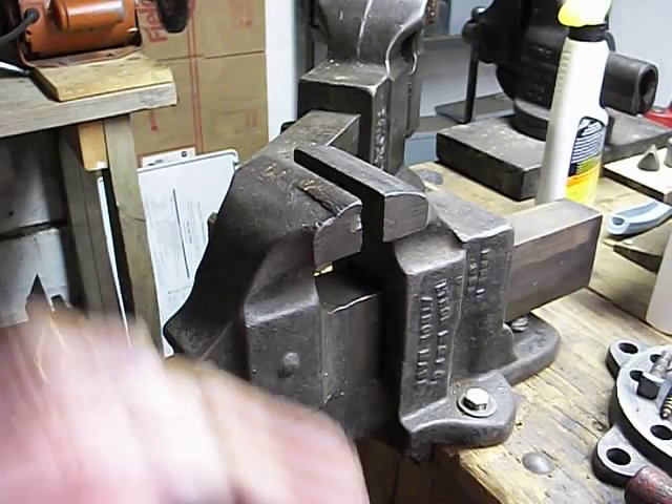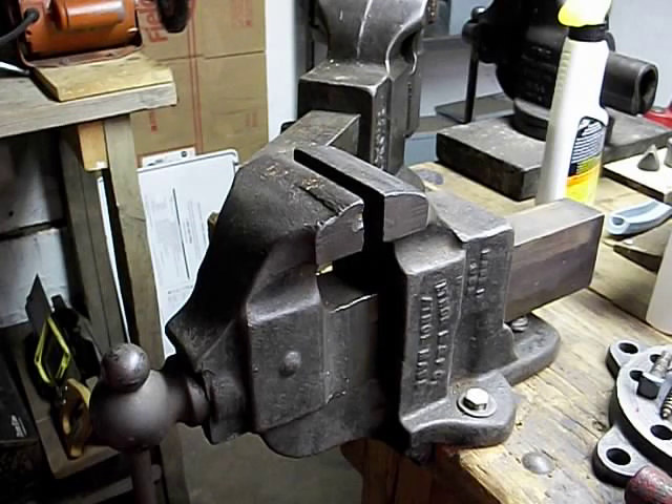If anyone has any information about the model 613.5 — when it was produced and what its main purpose was for — please let me know in the comments section. Thank you.